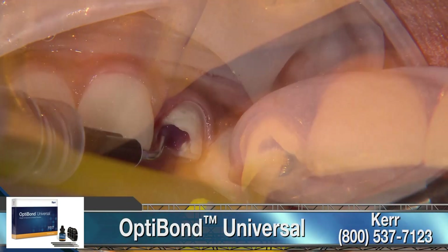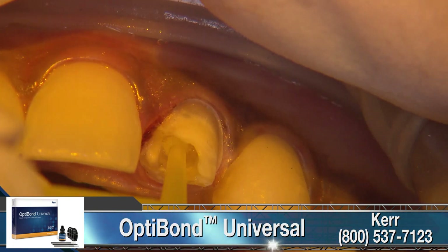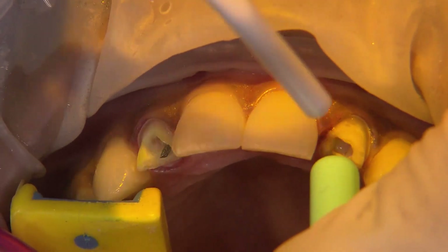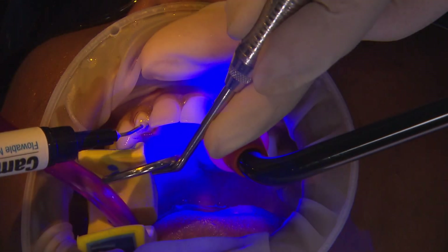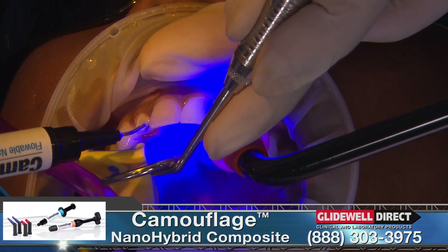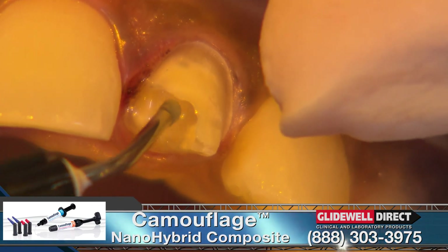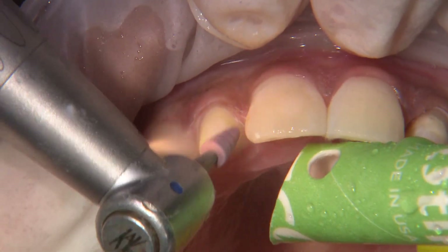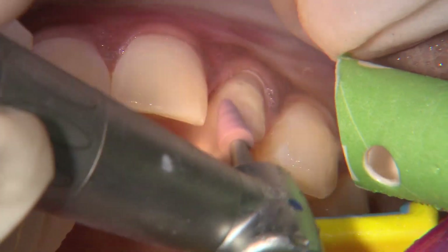After I apply the bonding agent, I always use air and suction to remove excess bonding agent and also to evaporate the solvents. Once the bonding agent has been light cured for 10 seconds, I incrementally use camouflage nano-hybrid flowable composite so the buildup is well adapted to the teeth. Once the buildups are cured, I'll continue refining the preps to ensure adequate reduction and that the internal surfaces are rounded and smooth.